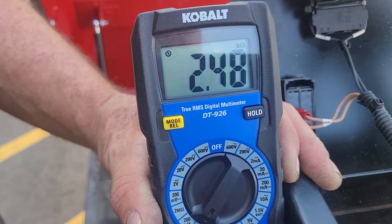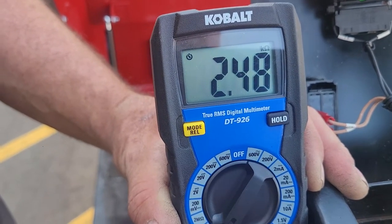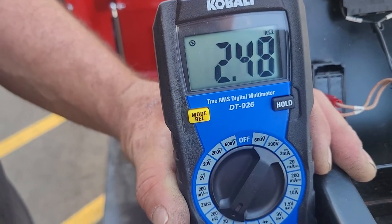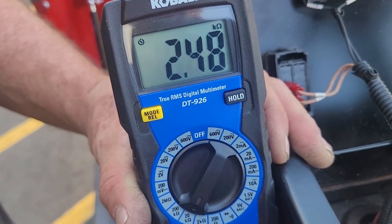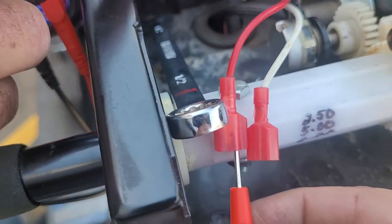As you can see, we're getting a reading of 2.48, which is right where we want it. If you're reading anything beyond that, it needs to be set at 2.48 and the second value needs to be at 2.58.